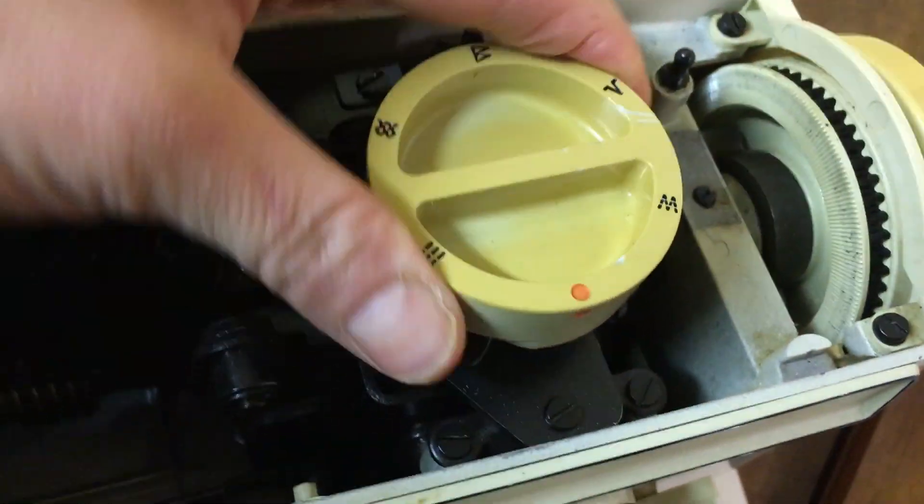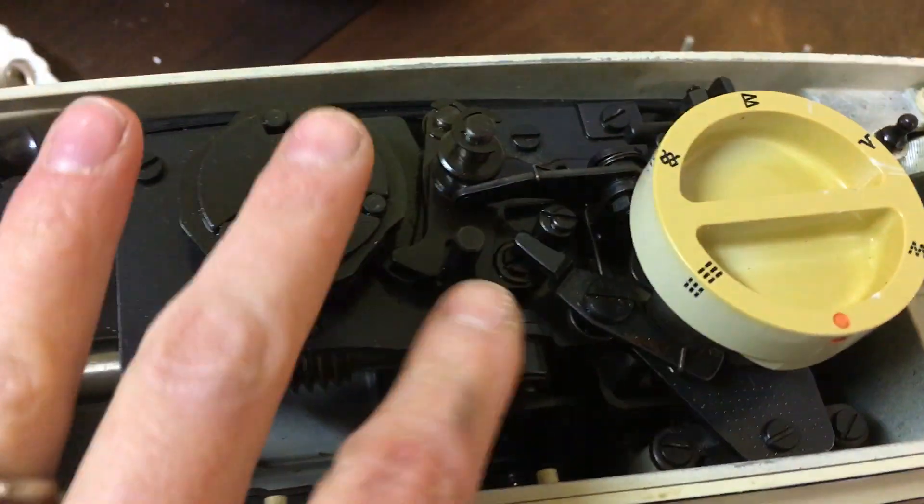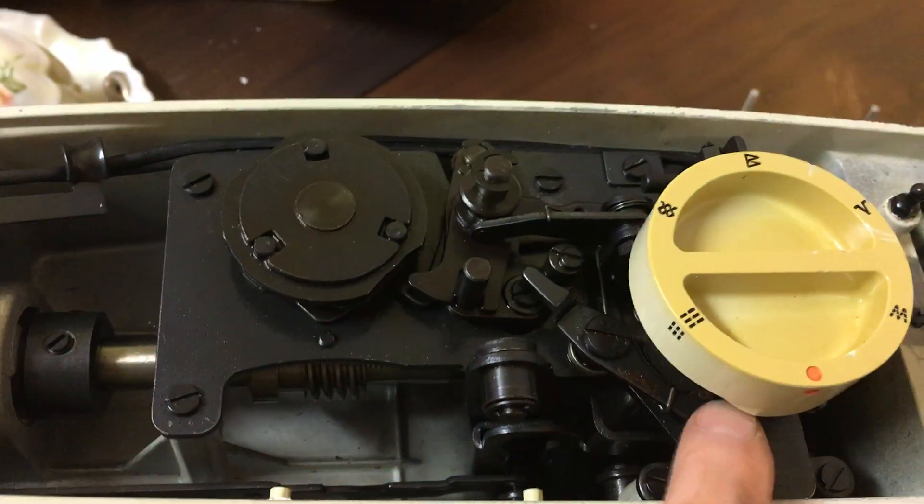I wanted to show you how my machine works. It's not the same machine, but maybe if you see the parts that are moving, it might help you figure out what's stuck on yours.